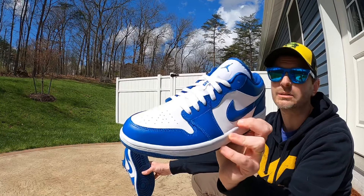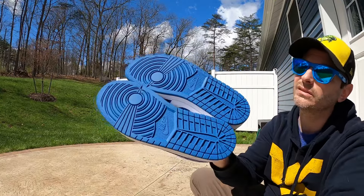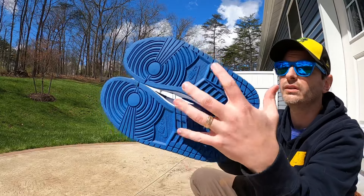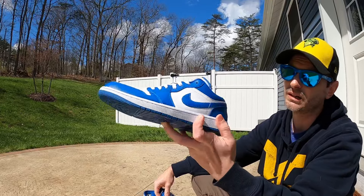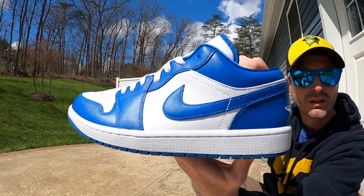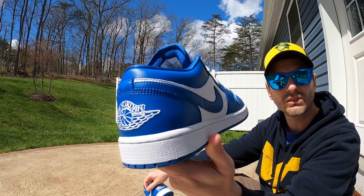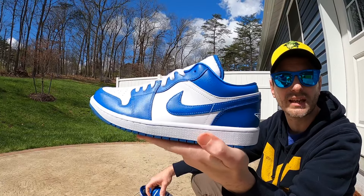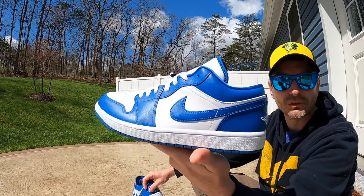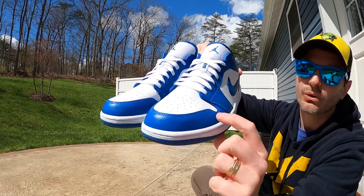I'm seriously debating doing a custom with these. But starting with the outsole, it's just a Jordan 1 tread pattern — pivot point in the front, Nike branding at the midfoot — and it's in that dark marina blue color. It really matches the blue on the Travis Scott Lows, very very close to the same shade. Coming up to the midsole, you can see that nice marina blue meets a bright white color with bright white stitching, done really really neat all the way around. One thing I was thinking is if I could get this to be more of a sail color for the custom.